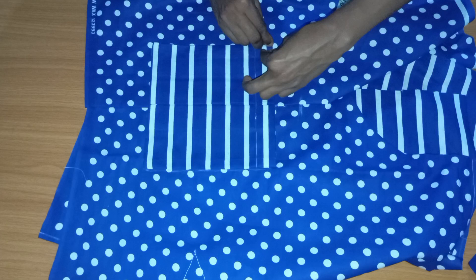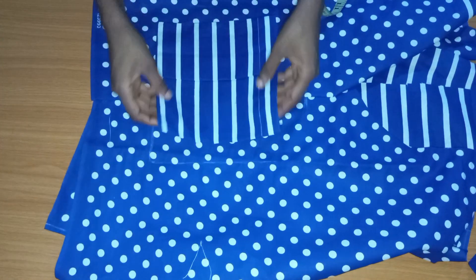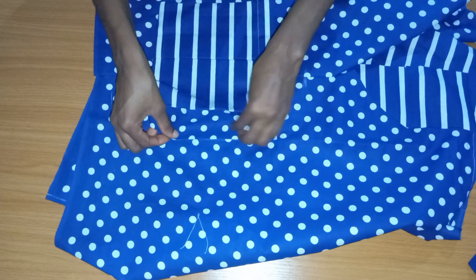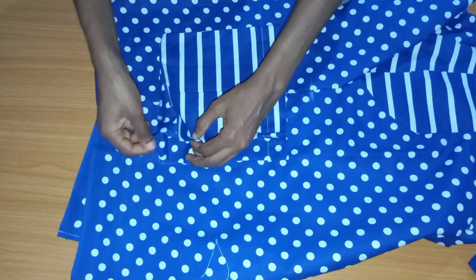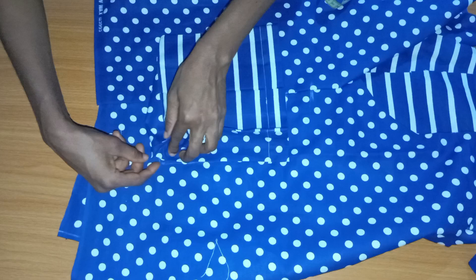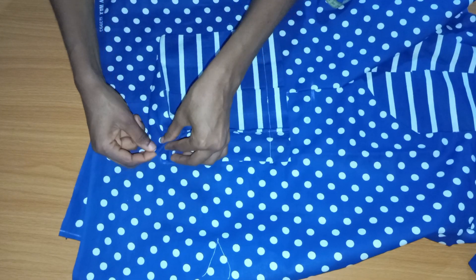If you're still watching at this point, please hit the like button and subscribe to the channel if you haven't yet. After tracing out the pocket, bring out the inner folded edge — we already folded half an inch inside, so it'll be easier. Place it on top of the chalk lines starting from where the chalk started, follow your lines, and sew at the edge. When you get to the sharp edge, raise your presser foot and pinch it slightly so it aligns properly.